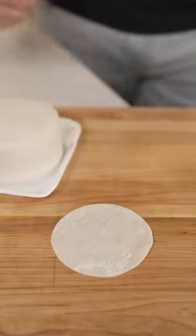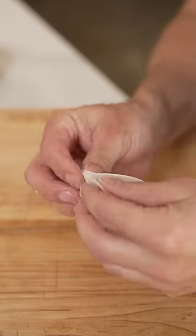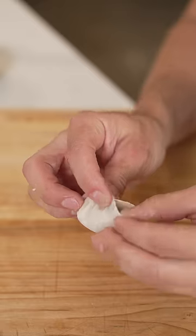Mix it up, then place down a wrapper, add some filling, then moisten the edges, and crimp the dumpling. It takes a little practice, but once you get it down, it's really fun.